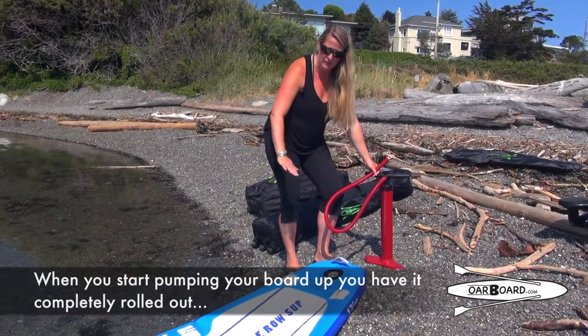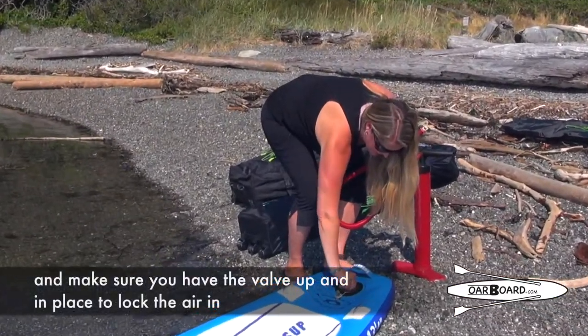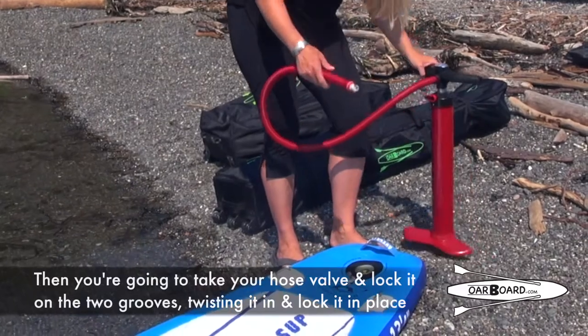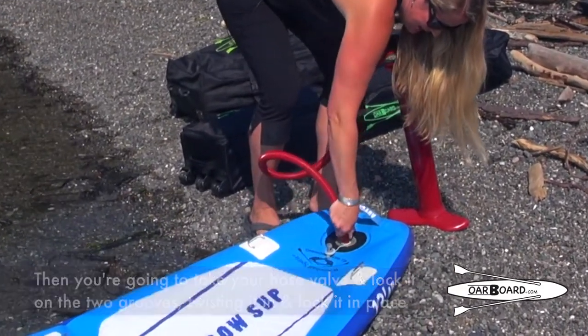Ready to start pumping your board, you want to have it completely rolled out, and make sure you remember to have that valve up and in place to lock the air in. It just twists with your thumb and should pop right up. Then you're going to take your hose valve and lock it on the two little grooves, twisting it in and locking it in place.